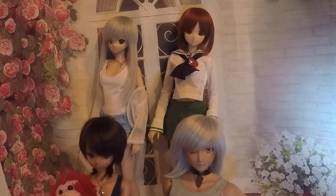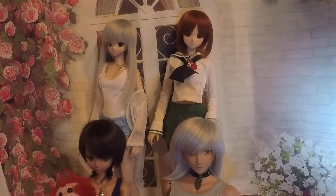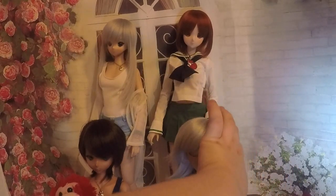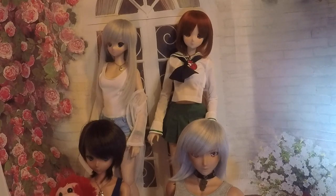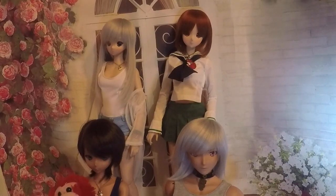Hey guys, it's Beth and Hope here, and today we are doing a video on how to move your Smart Dolls. We have known several people in the past that have been too scared to move their Smart Doll, or when they hold one they're too scared to look at it — they're scared to break it because they are so expensive.